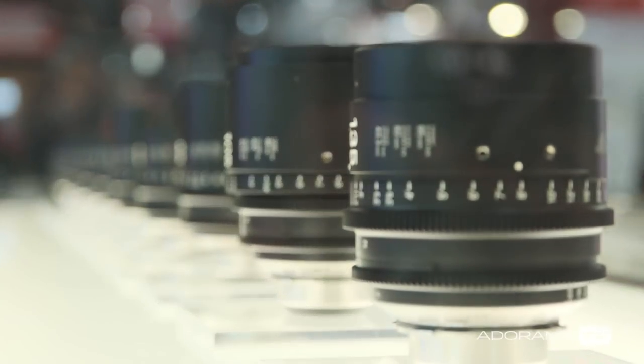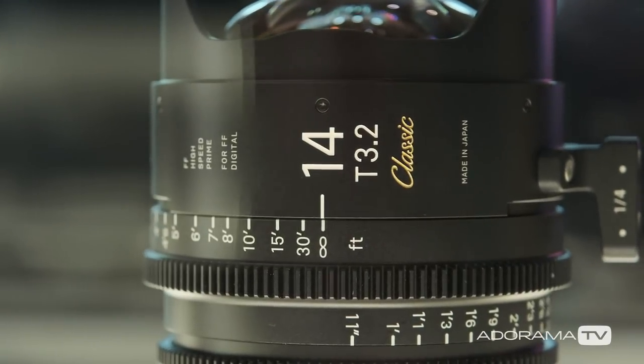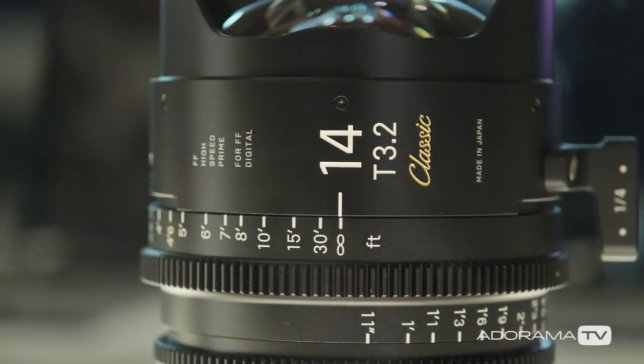So we're at the Sigma booth with Brian, and you guys just put out a whole new line of what you're calling the Art Classic Series cinema lenses. If I'm understanding correctly, it's basically the character of vintage lenses, but built well and made from modern sensors today, right?